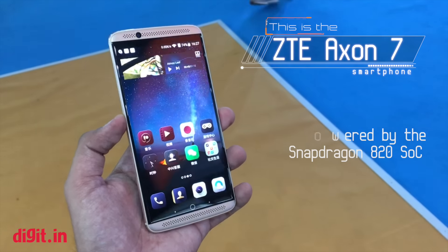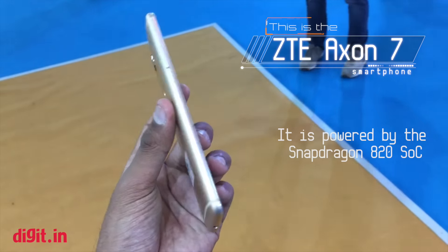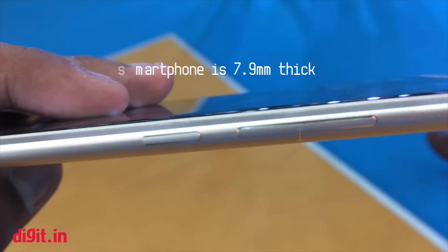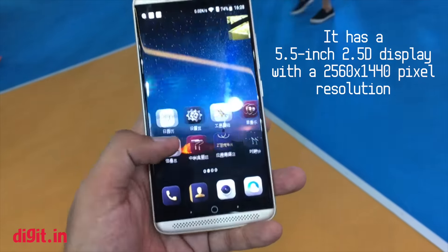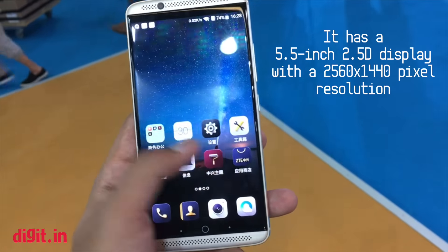This is the ZTE Axion 7 smartphone. It is powered by the Snapdragon 820 SoC. The smartphone is 7.9mm thick and has a 5.5-inch 2.5D display with a 2560x1440 pixel resolution.